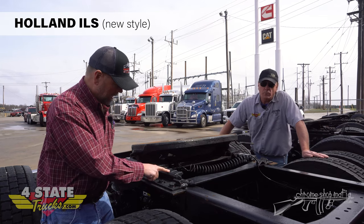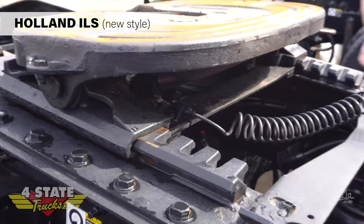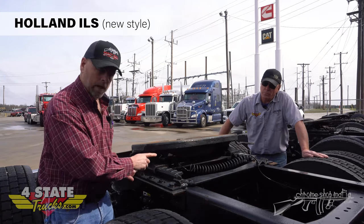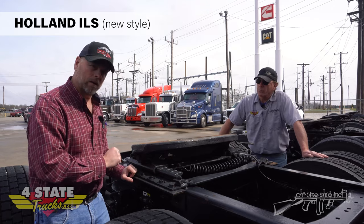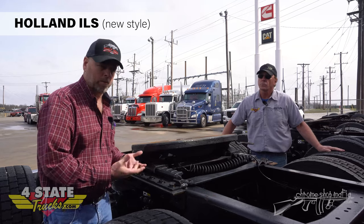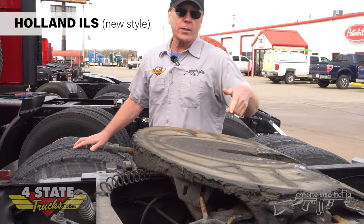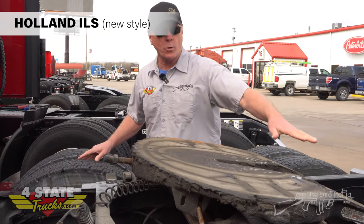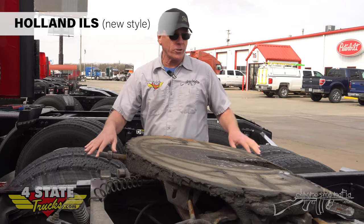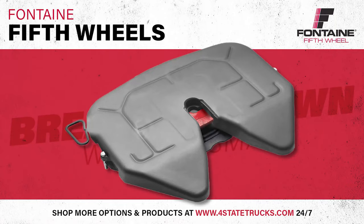The slide brackets - the towers that your fifth wheel rests on - are two-piece, a left and a right. They're lighter weight, lower cost, and easier to change. That's another identifier of the ILS Holland series, as well as the trimmed-down top plate to aid in weight savings. Here's another Holland new style top plate - also the ILS system - but this has the more traditional larger top plate on it with an inboard mounted track, and the cylinder still underneath for a standard profile.